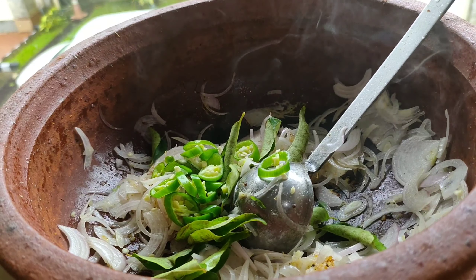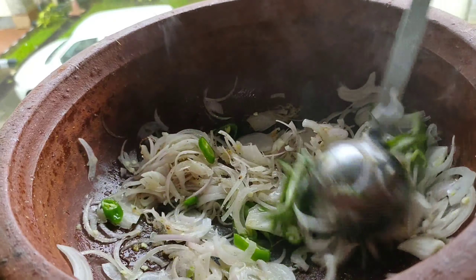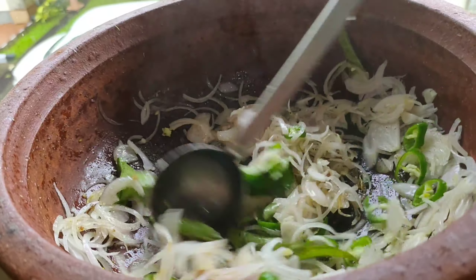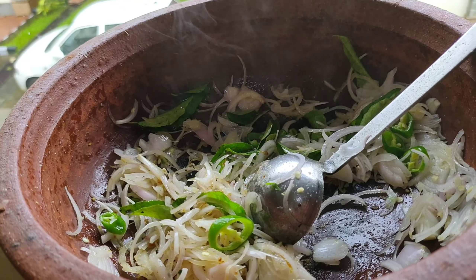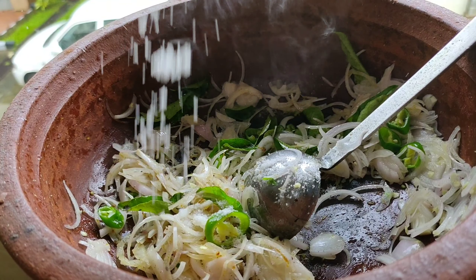1-2-4, salt and salt. Add the garlic and salt.